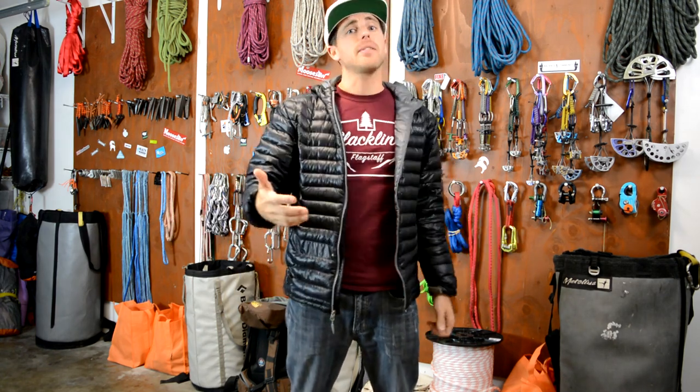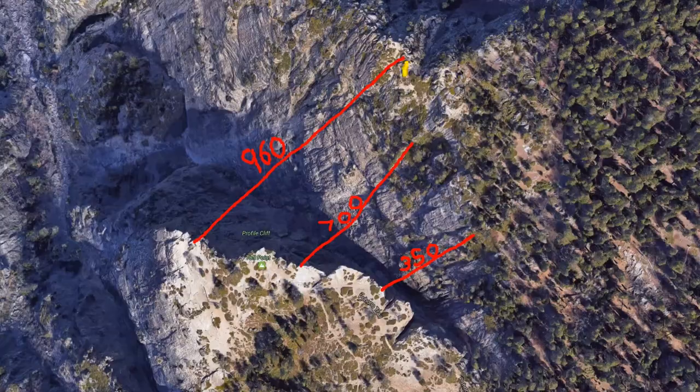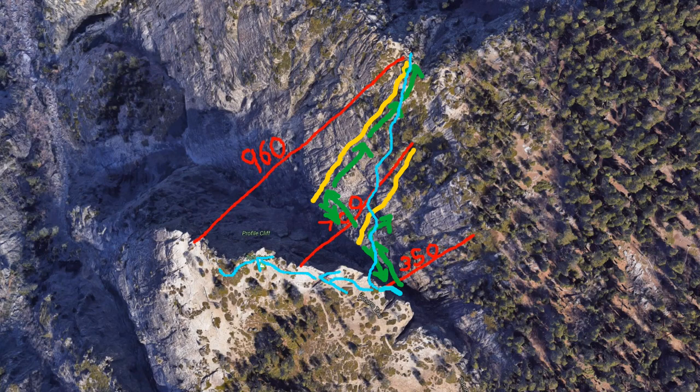The same methods apply to the 700 and the 960 footer. Because of the way the gully slopes down, you can rappel off the 960 or 700 and scramble horizontally back to the 60-foot anchors, grab the tagline, walk back to the rope you rappelled, and then go up that. Then you just walk your tagline on the tap side to whichever anchor you're going to rig on.